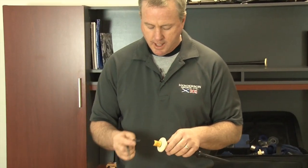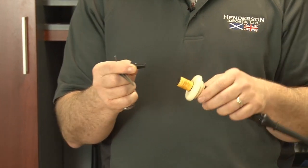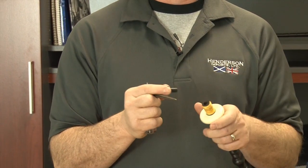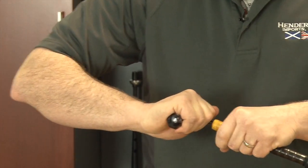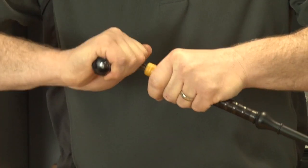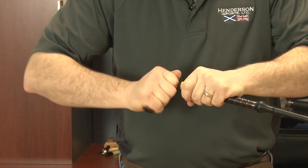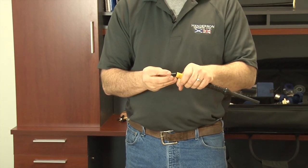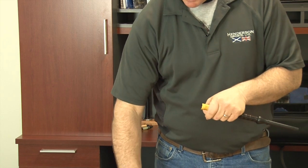First, you want to check the valve to see if it fits your particular blowpipe. You want to get the valve at least a good half inch into the blowpipe bore. Put your valve down, take your reaming tool, and just forcefully but slowly cut going clockwise, kicking away all the blackwood dust. What we're looking at is probably about a quarter of an inch, so we want to cut a little bit more.